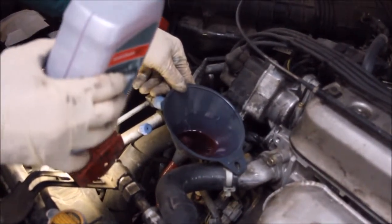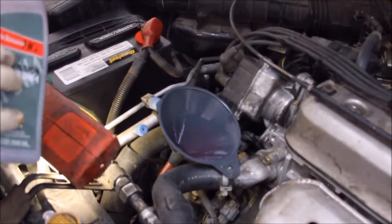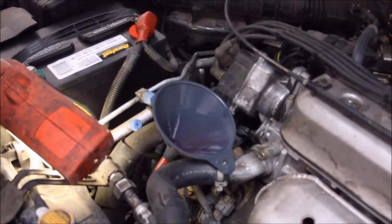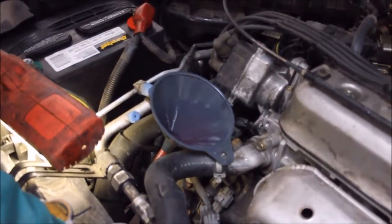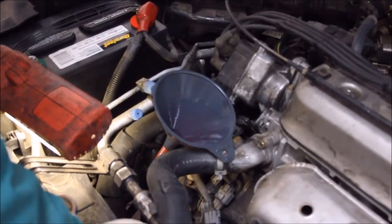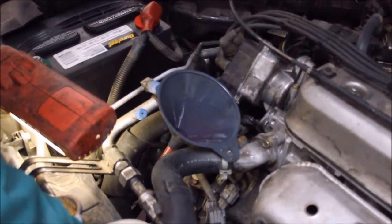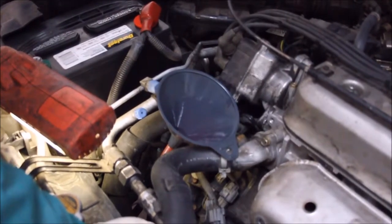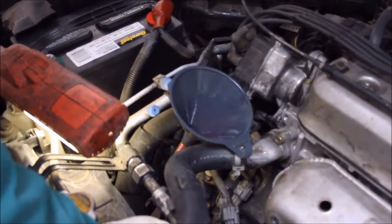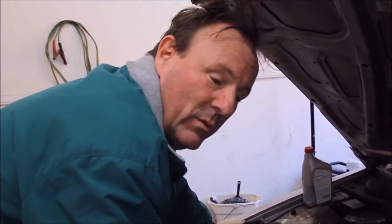Automatic transmission fluid is high in detergents and other solvents that keep the transmission clean and working properly. If it's not changed regularly, it can interfere with proper shifting and prematurely wear out the transmission. I've been told by numerous people that changing the transmission fluid on a car that is in bad shape and has really dirty transmission oil actually makes it worse.